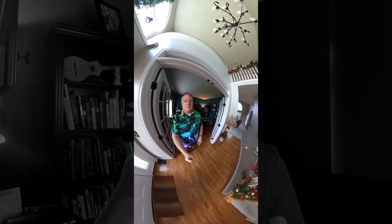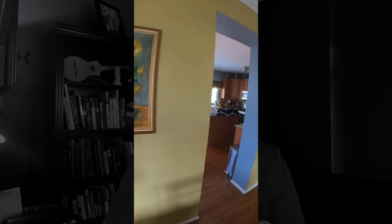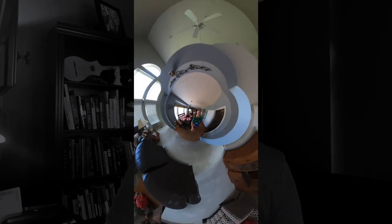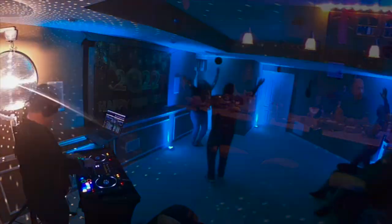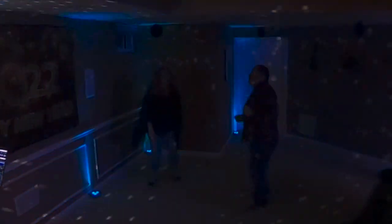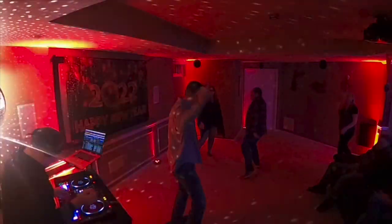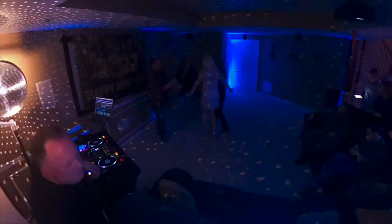I'll insert some test footage now — just me walking around the house checking out how it works, since the GoPro software is a little new to me. I also did a sample at a little New Year's Eve gathering where I was doing a bit of DJing. I stuck it up in the corner of the room and it captured the whole room — my bar area, my basement dance floor, and it even got me in the shot.